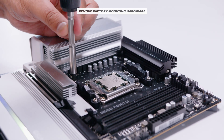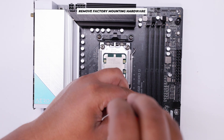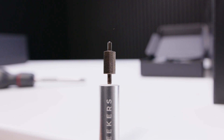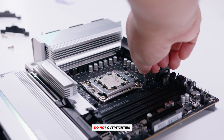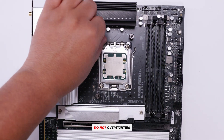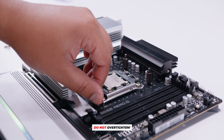Next, remove the stock mounting brackets from your AM4 or AM5 motherboard. If it's AM5 you don't need to add a backplate; if it's AM4, use the factory backplate. Locate the bolts — the side with the bigger threads goes into the motherboard and the smaller threads face upwards. Finger-tighten them into the stock backplate and mounting holes, and repeat until all four bolts are in place. Do not over-tighten. Keep your factory mounting hardware in case you switch coolers later.